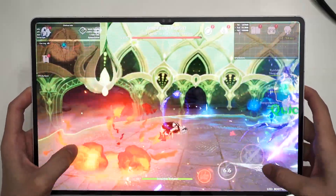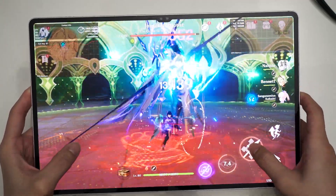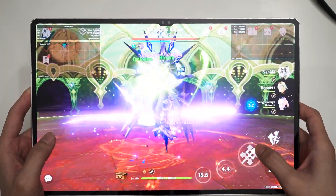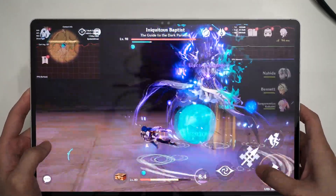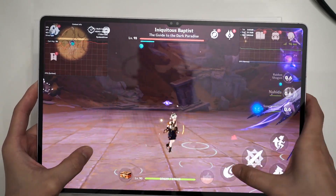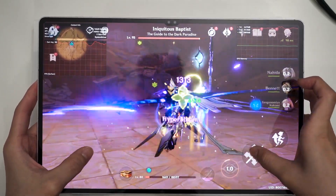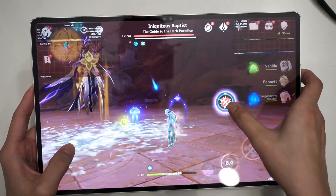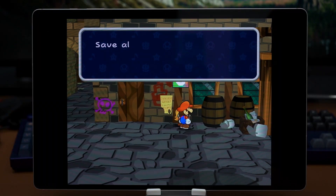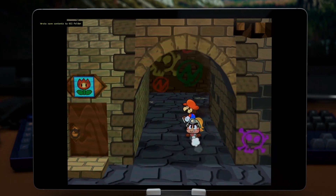That also goes into the gaming experience of this tablet. While the Snapdragon 8 Gen 2 can perform its best thanks to the tablet being a massive heatsink for that chipset, its size is rather unwieldy. The 14.6-inch screen is fantastic for everything, but playing games using the touchscreen is not really a fun time. It's very difficult to reach buttons placed around the middle of the tablet. Genshin Impact is just very difficult to control using this tablet, especially because the Android version does not support wireless game controllers. But emulators do support external controllers, and that is a much better experience on this tablet compared to touchscreen gaming.